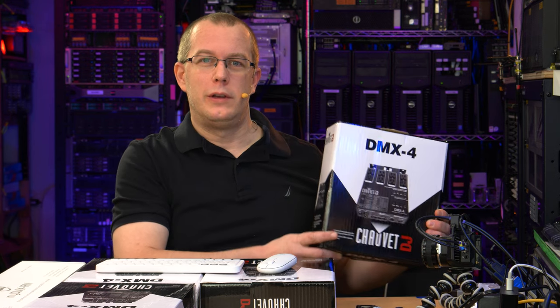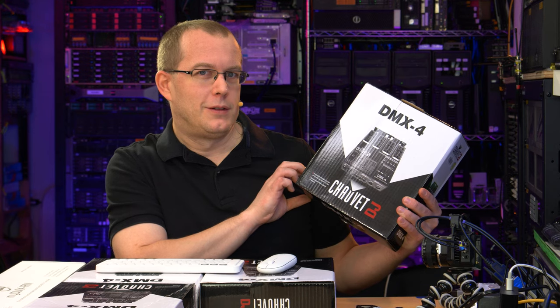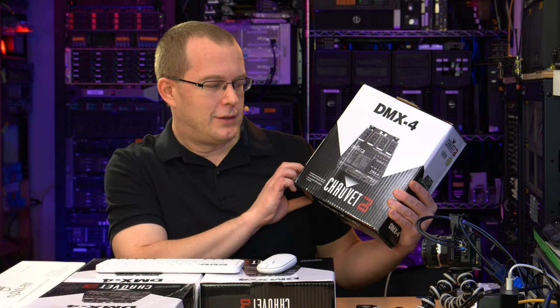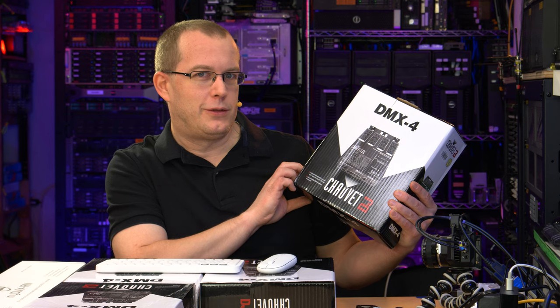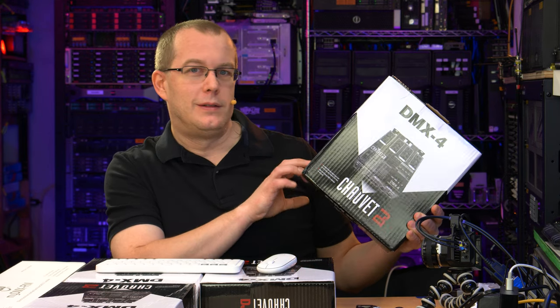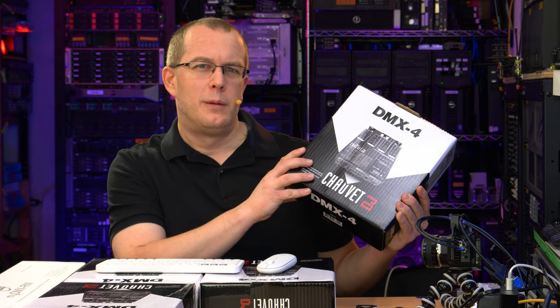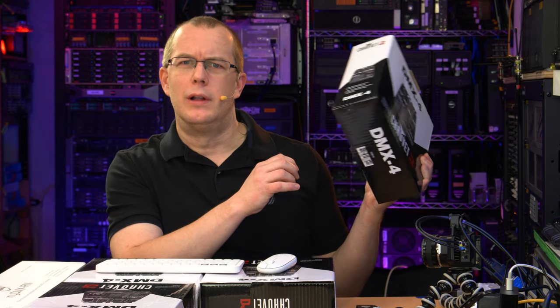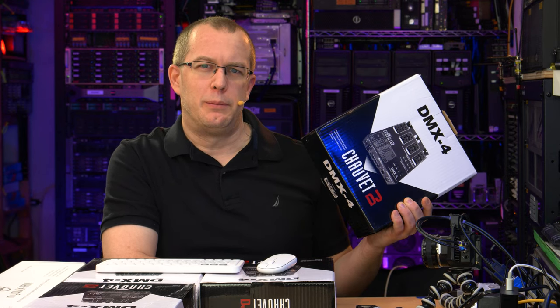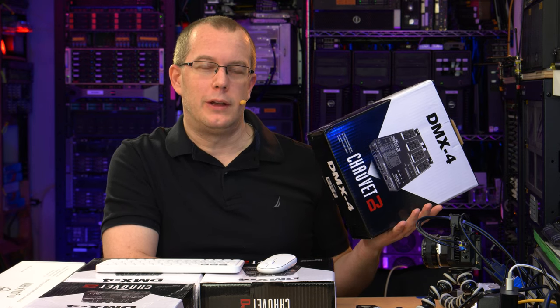I bought four of these Chauvet — if you're American it's probably 'Chauvet', if you're French it's 'Chauvet' — DMX4 dimmer packs, but they're also switch packs, which is important because most of my lights down here are not dimmable. One reason I went with these, besides the good ratings, is that they're compatible with LED light bulbs in switch mode, so I can just turn on and off LED lights without issue.